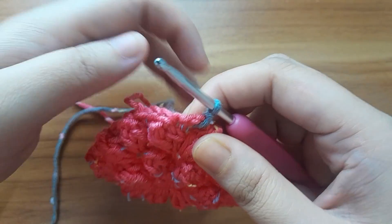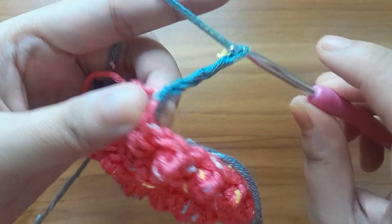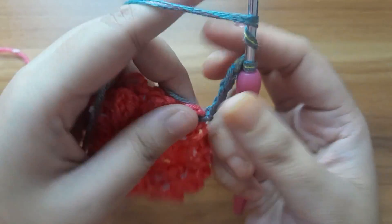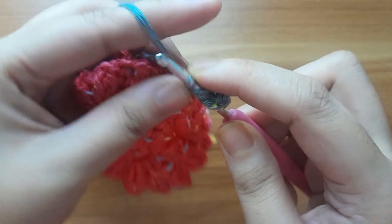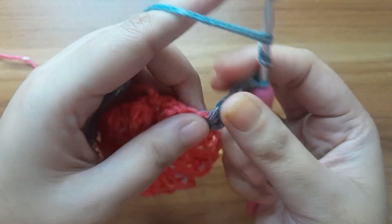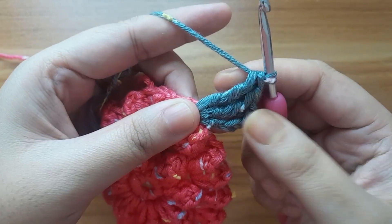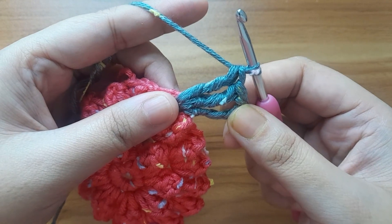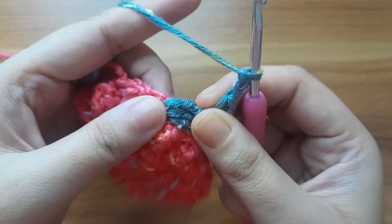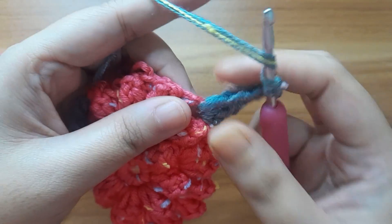I will start from the first corner. First make four chain — one, two, three, and four. This chain four counts as one treble crochet, then make two more treble crochet. So here I have got a total of three treble crochet. Then make two chain — one and two. This chain two creates a corner. Then again make three treble crochet in the same chain space.